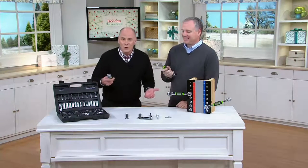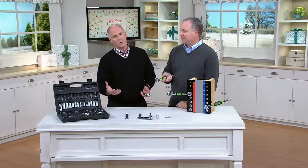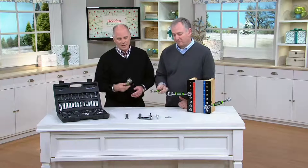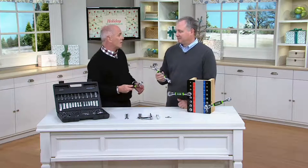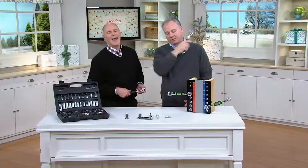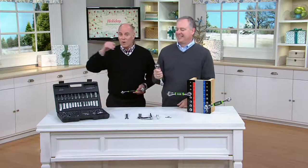Often when you give tools at Christmas time, if you don't give a real tool — I use the term 'toys dressed up like tools' — the guy will open it and go 'yeah, that's nice,' tries it once or twice. If it disappoints him, it winds up stuffed in a far corner of a garage, never used.